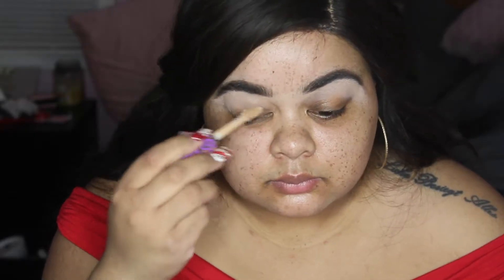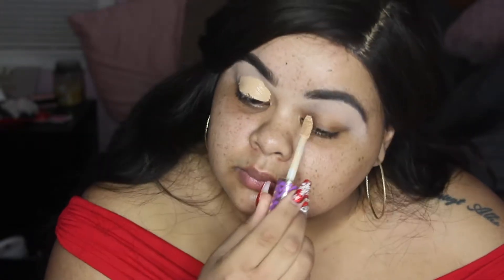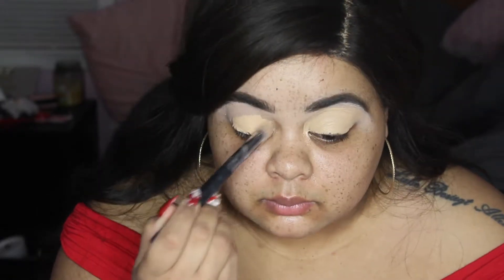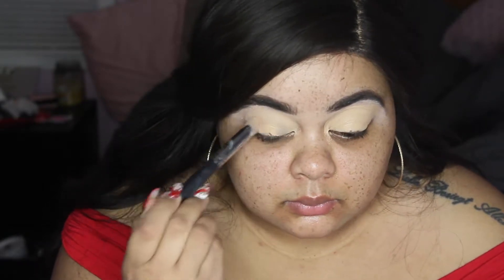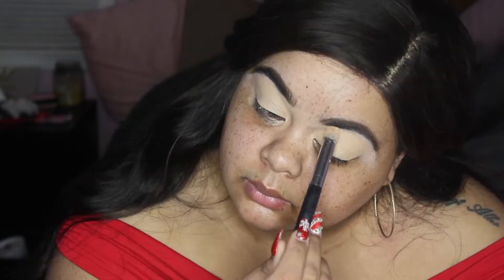Hi friends, thank you for watching! My name is Stephanie and today we're going to be doing this beautiful brown smoky look. It's perfect for New Year's — I've just been practicing trying to figure out what I'm going to look like for New Year's to bring in 2019. I came up with this brown smoky eyelid and it came out so cute.